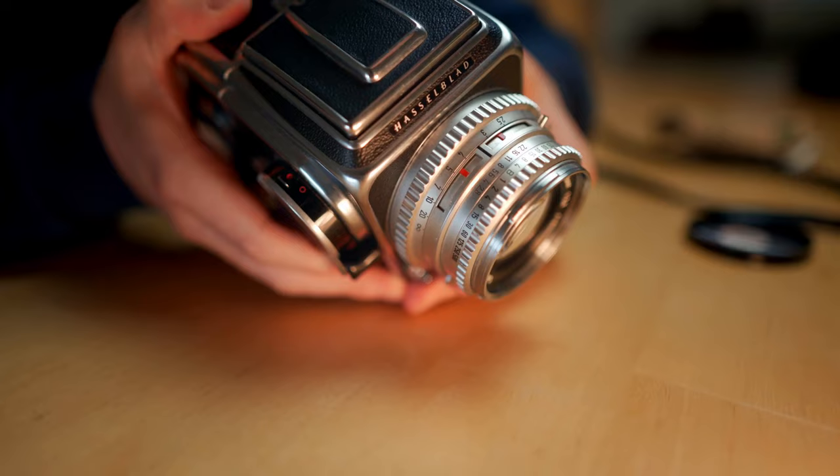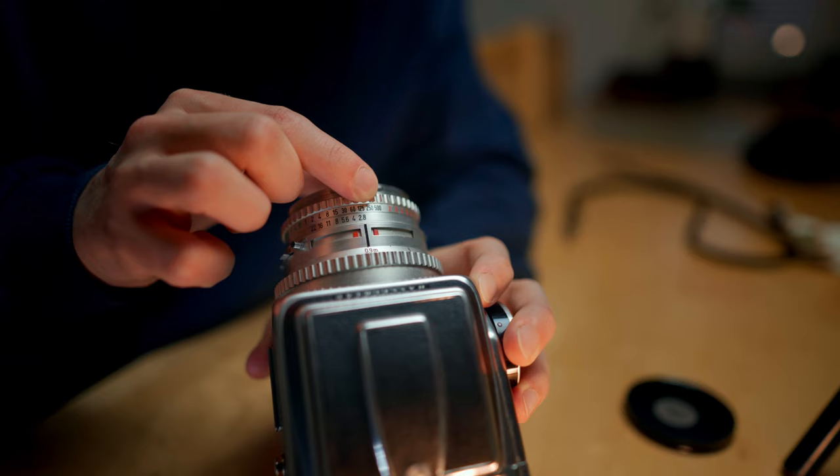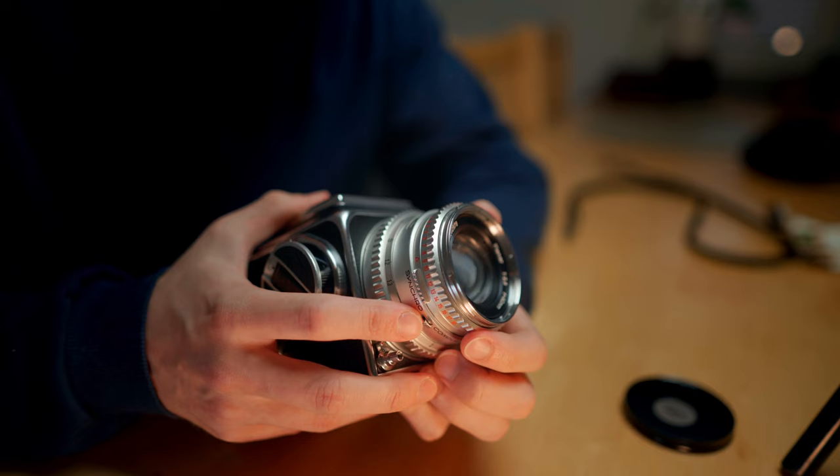The shutter speed and the aperture are on the same ring. The black numbers are for shutter speed: 500 is for 1/500th of a second, and it goes all the way down to B, which stands for bulb. Bulb mode is where you choose however long you want to expose — it's for long exposures. To change the shutter speed you rotate the same wheel as the aperture wheel.